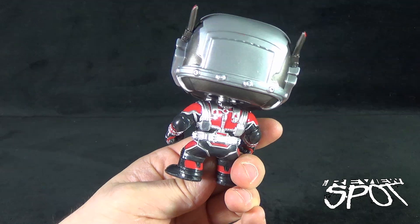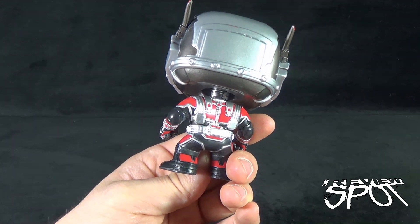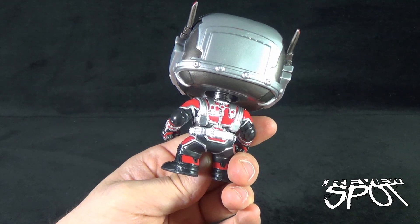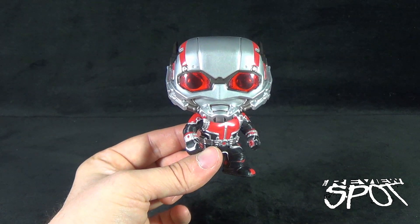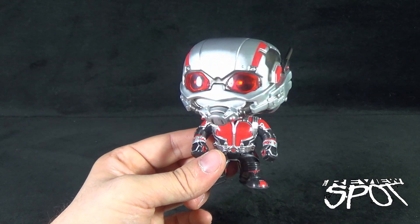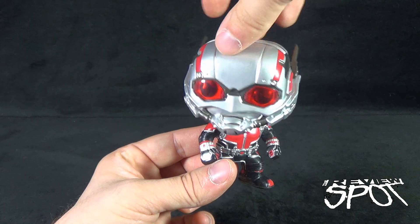I'm really loving the design of Ant-Man as a whole. I'm looking forward to hopefully Hot Toys producing an Ant-Man, and Diamond Select is going to be doing an Ant-Man figure as well. So it's going to be a lot of cool merchandise coming out when Ant-Man is finally released.